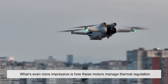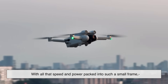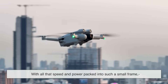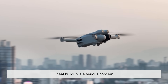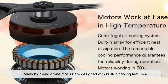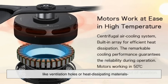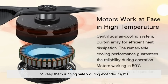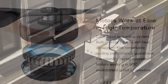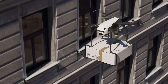What's even more impressive is how these motors manage thermal regulation. With all that speed and power packed into such a small frame, heat buildup is a serious concern. Many high-end drone motors are designed with built-in cooling features like ventilation holes or heat-dissipating materials to keep them running safely during extended flights. It's not just about spinning fast — it's about staying cool and consistent while doing it.